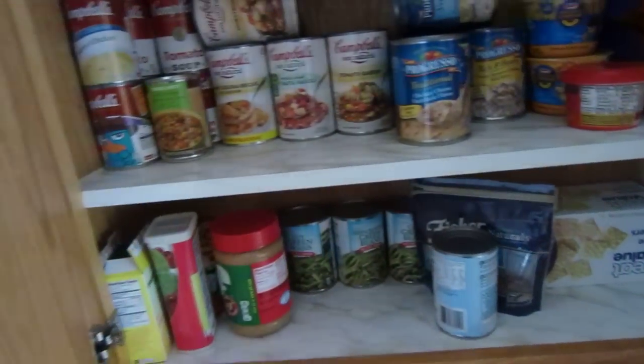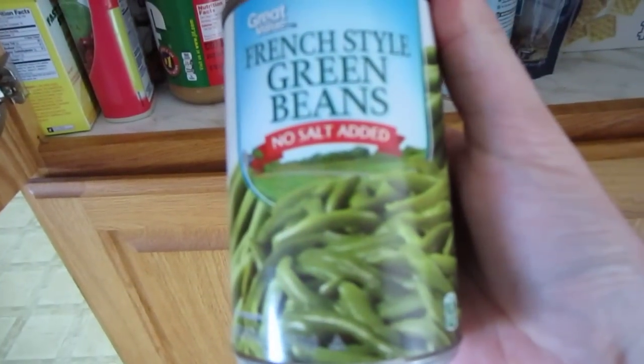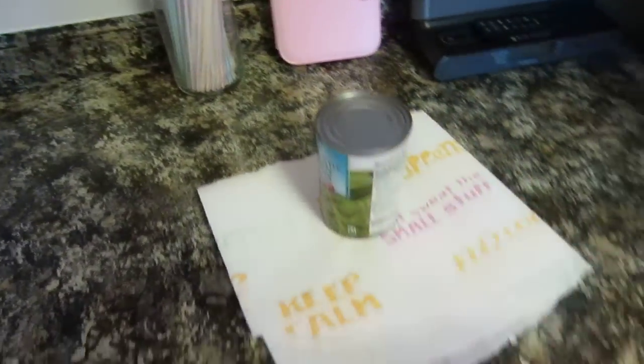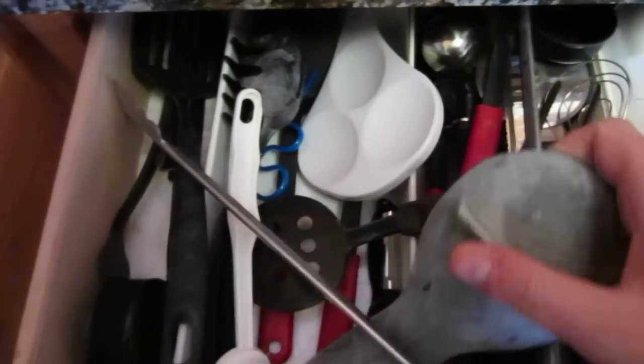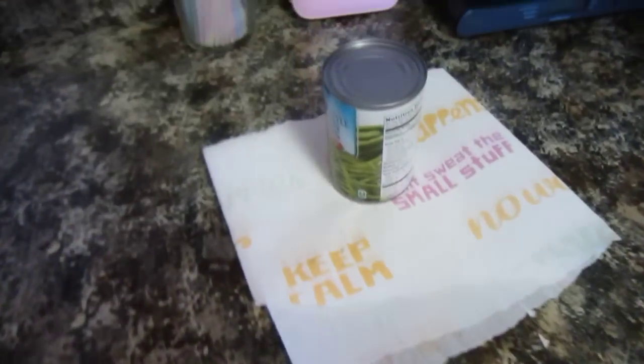Green beans, no salt added. Gonna make me some green beans. Put that there, go in here. Oh man, where is the can opener? Son of a bee.